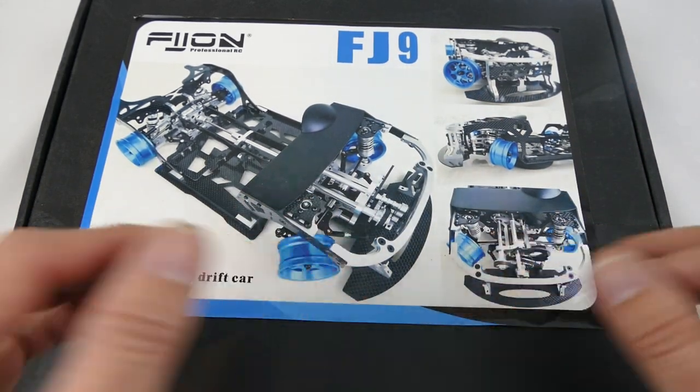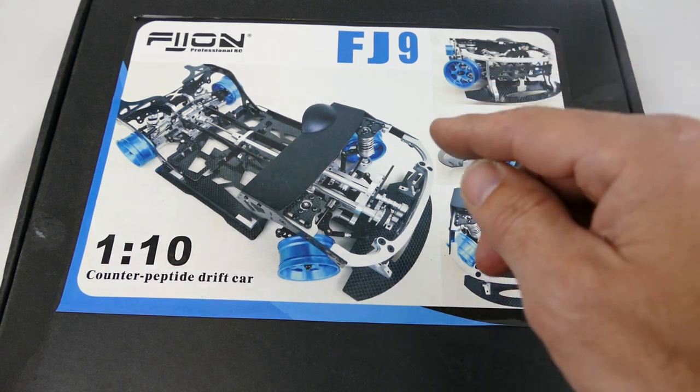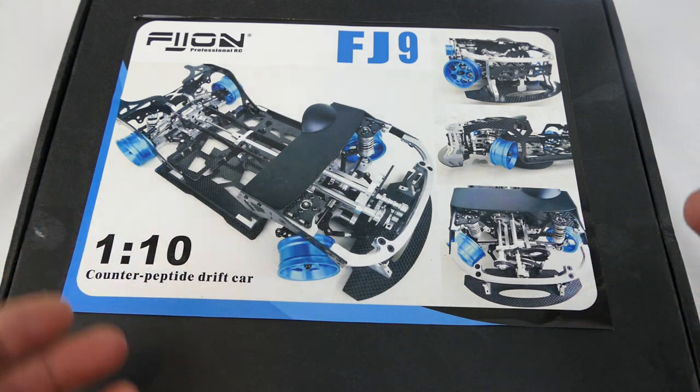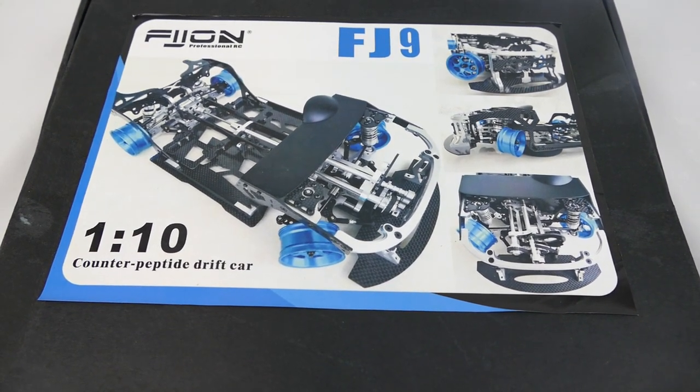This will probably be my next build series. In this video I just want to show you the absolute quality that you get out of the parts in here. It is a kit and it's a little bit Chinglish, so the manual isn't the best, but let's go have a look at what you get inside.